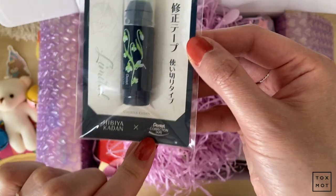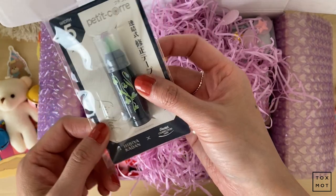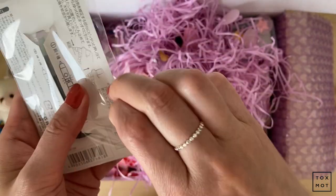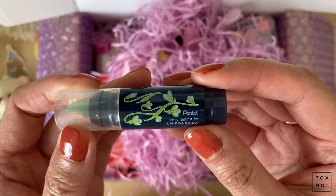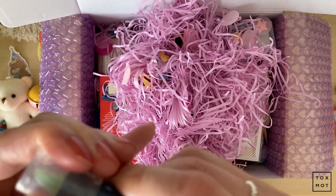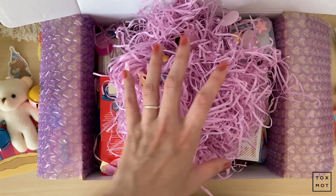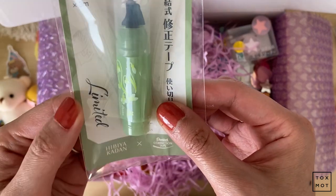This one is the Pentel correction tape. When I saw it on the website I was like, oh my gosh, this looks like Lily of the Valley — it's some type of plant design and it's so cute. The width is 5 millimeters and it's shaped like a lipstick. To use it you just uncap it and it's a correction tape. It fits into really tiny places. I got a second one too — a light green one — which I probably won't open, but it's so cute.